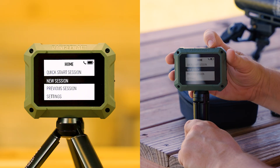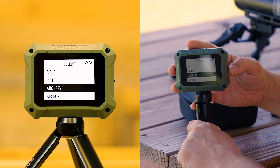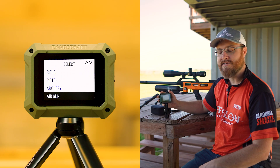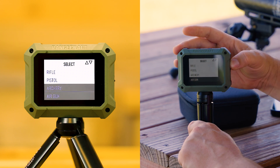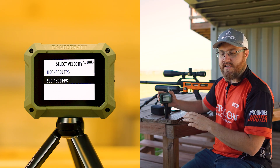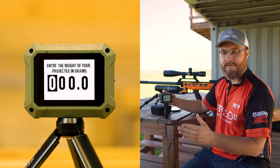We're going to start a new session using the OK button for confirmation and the arrows for navigation. We're shooting an air rifle today, so I'm going to go down to Air Gun. This works for rifle, pistol, archery, shotguns, airsoft, paintball — basically any projectile between 65 feet per second and 5,000 feet per second. For a rifle session you'd see two velocity strings: 1,800 to 5,000 fps and 600 to 1,800 fps, letting the radar know what range to look for. For Air Gun you won't see that option since most fall in the same velocity range.